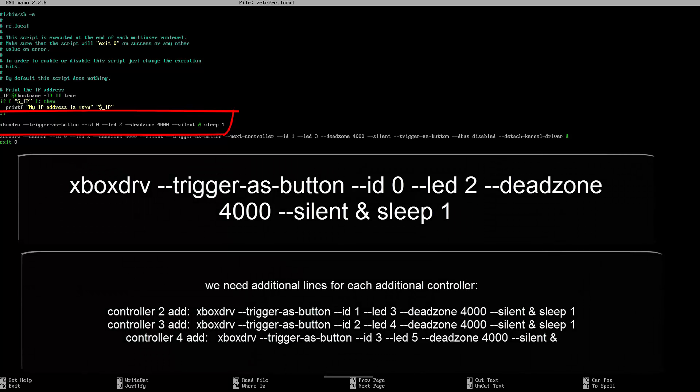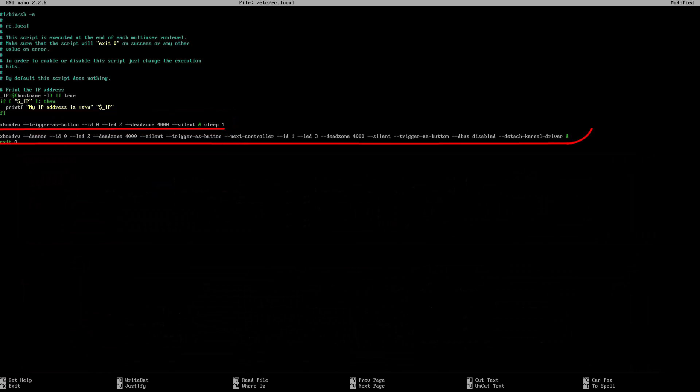If you have more than one Xbox controller connected, you will need to add this line again, changing the ID from 0 to 1 for your second controller, from 1 to 2 for your third controller, and so on. LED 2 will also change to LED 3, 4, or 5 depending on how many controllers you have connected. I have set mine up for just one controller, but make sure you add as many lines as you have controllers. One other thing to be aware of is your ID — I am using a wired controller so I use ID 0. If you are using wireless, make sure to use WID. Also be aware that the highlighted line will not exist in your file; it will be added by the system after reboot.